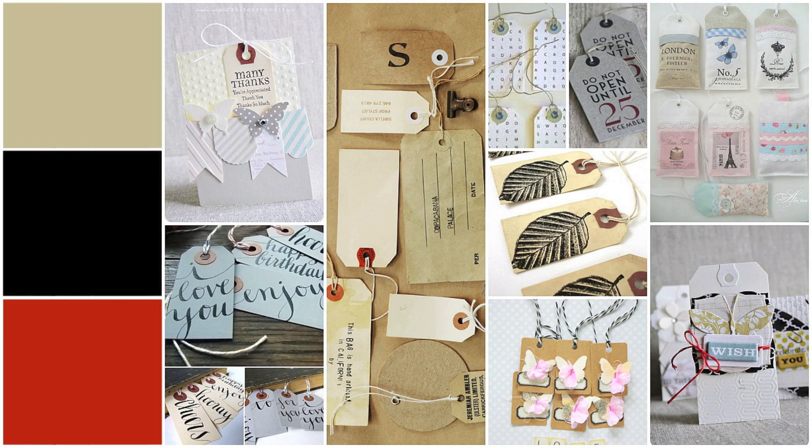And this is the mood board I came up with. I have different tags here with journaling on it, with stamping on it, just with some elements on it. And I have this card on the top left that has quite a few banners on them. And I really like this composition.